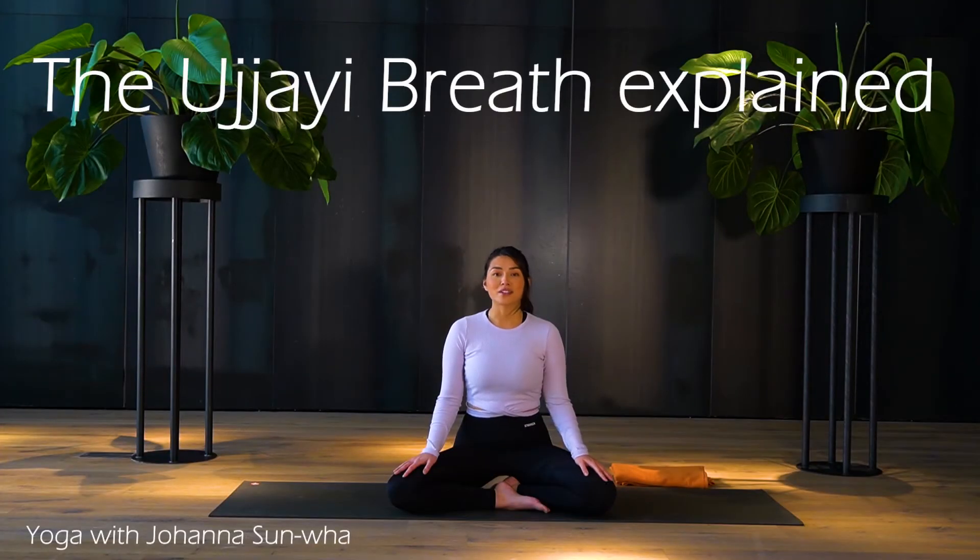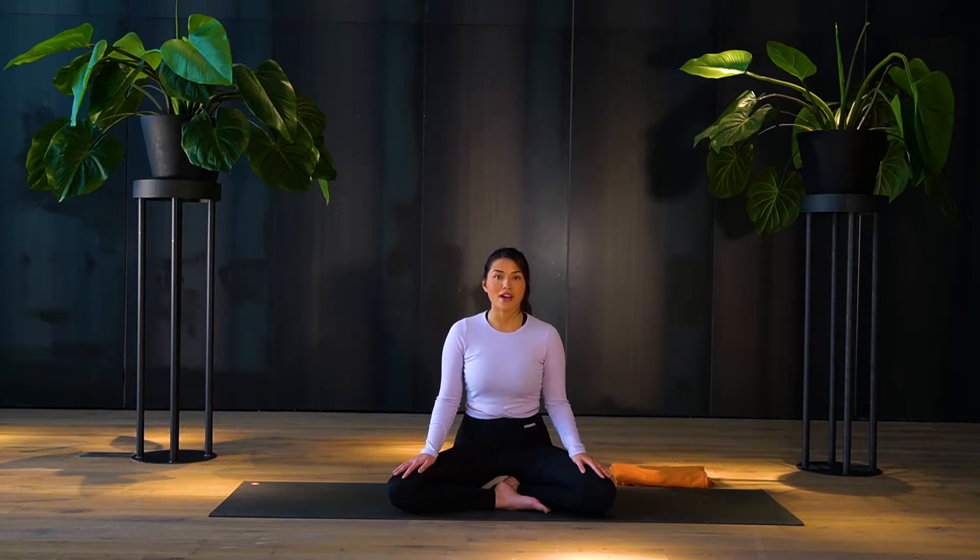Hi everyone and welcome back to my channel. I'm Johanna if you haven't been here before. This is a short little video explaining the ujjayi breath, how this breathing actually works, what the benefits are and the technique.